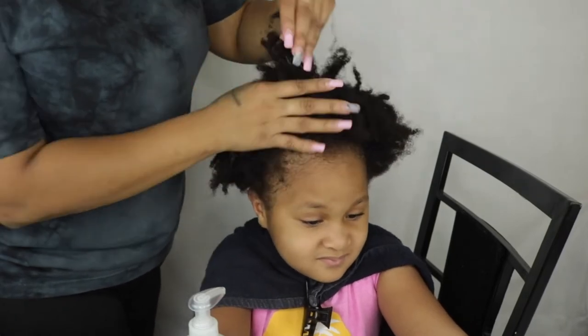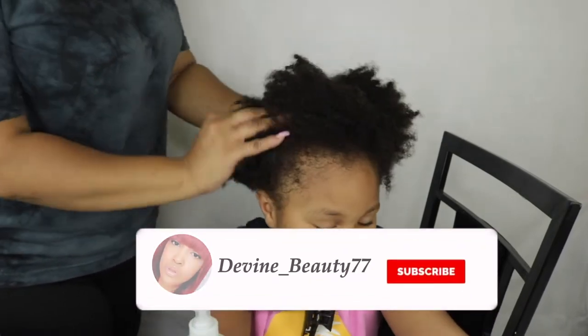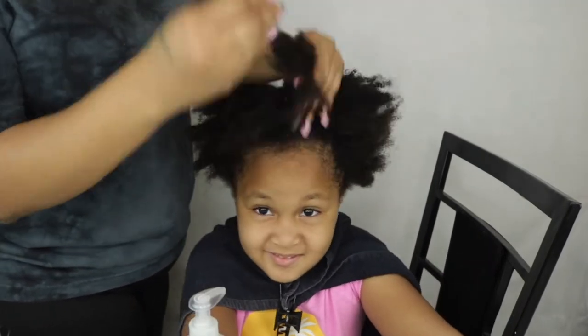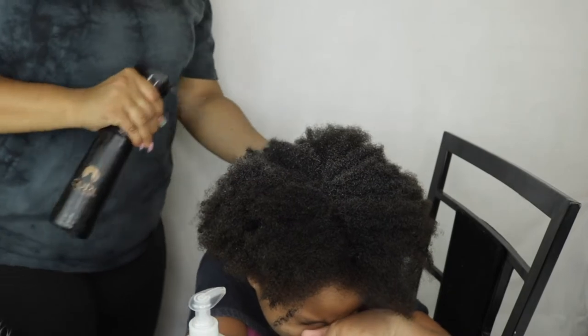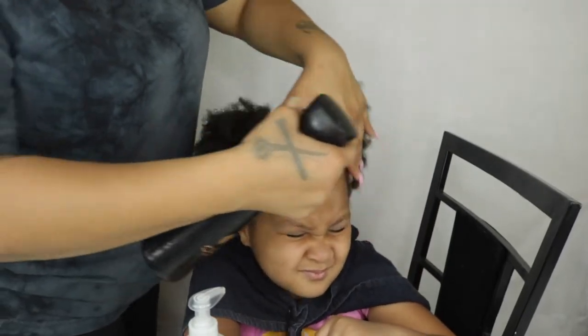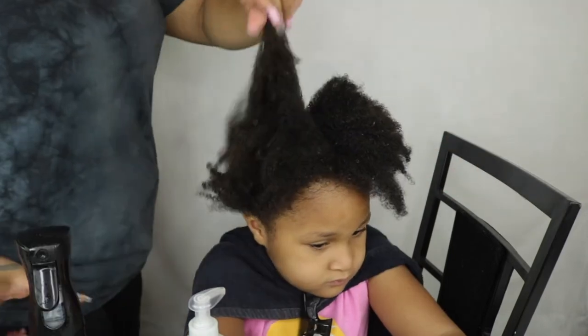If you guys are new to this channel, I hope you guys hit that subscribe button as well as the like button and drop a comment letting me know if you're a new subbie. The first product we're starting off with is the moisturizing co-wash, and y'all I was really amazed at how this co-wash took to her hair.